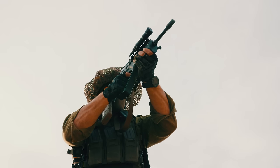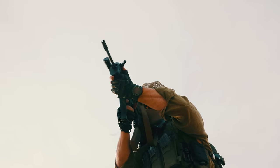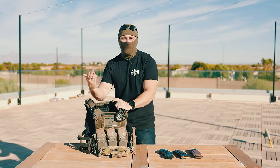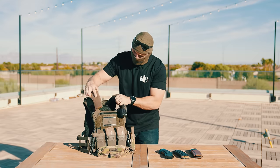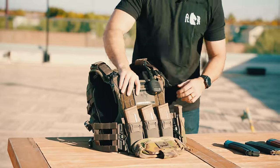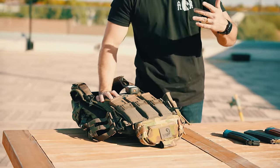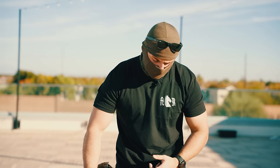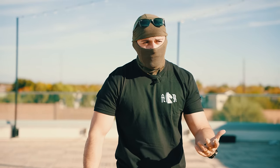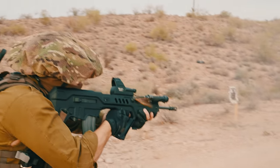Moving to the front panel: up front we have their Agilite triple-mag speed reinsertion placard. You can pull out your mags and re-index them no problem. They've got a Star of David for some Israeli good luck. They also have their own in-house dangler pouch — danglers becoming very popular among plate carriers and chest rigs as another method of real estate to store stuff. Off to the side I have one of their singular mag pouches for quick reinsertion.